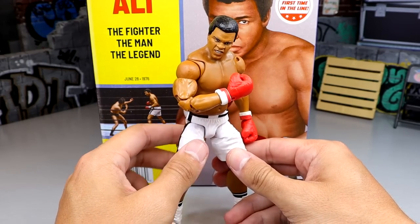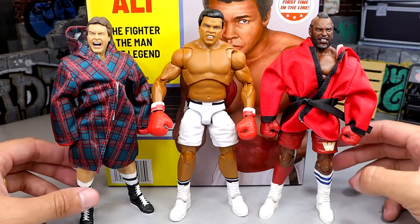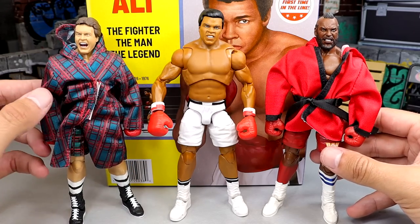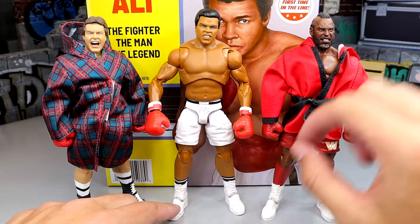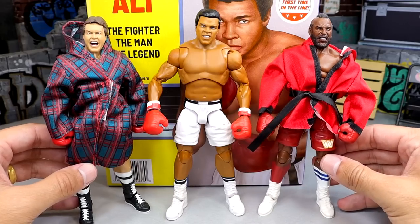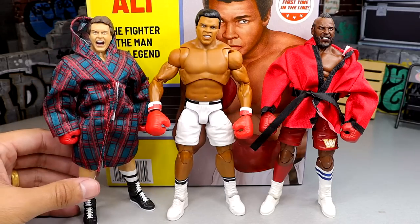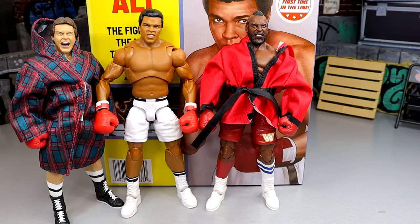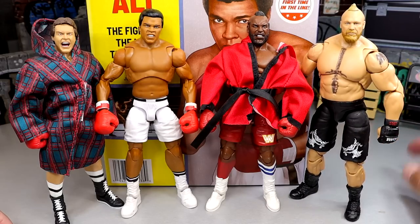As far as articulation, he has a much better ab crunch than the referee. Standard butterfly joints let you reach across the chest. A lot of people are going to put him in that iconic knockout pose — fist coming across his chest, looking down like he's about to knock you out. For comparisons, we have the Roddy Piper and Mr. T boxing figures from their two-pack — they all have their robes and shorts. The Mr. T was really loose and falling forward, but I'm not finding that issue with Muhammad Ali. It is wild to see all these boxing figures together. Floyd Mayweather could potentially be a future one, maybe with Big Show. You can even throw in Brock Lesnar with his UFC gloves or Ken Shamrock for crazy matchups.